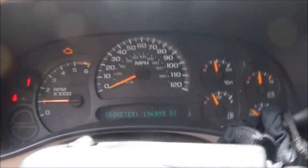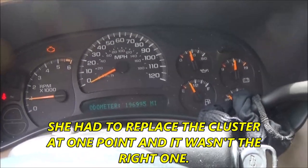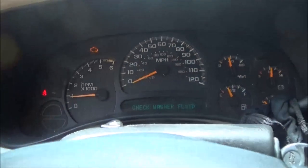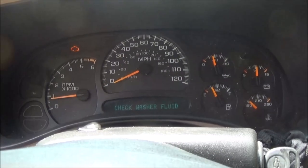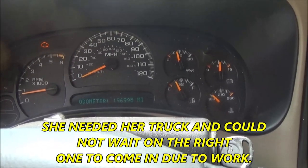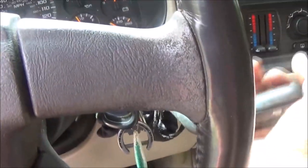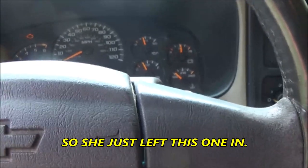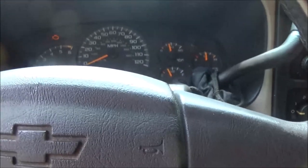I'm not sure where the shift indicator is on this thing — I thought it was right below the speedometer on these '03s but there's nothing there. Anyway — there's reverse, neutral, drive, third, second, low, back up: second, third, drive, neutral, reverse, and park. Okay, let's start it up. Now we know it starts in park — let's see if it'll start in any other gear, because we don't want that. There's reverse — nope. Neutral — it should start and it does. Drive — nothing. Neutral starts right up, shut it off. Reverse — shouldn't start. Park — starts. Cool!